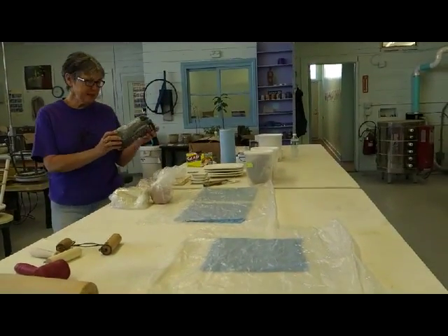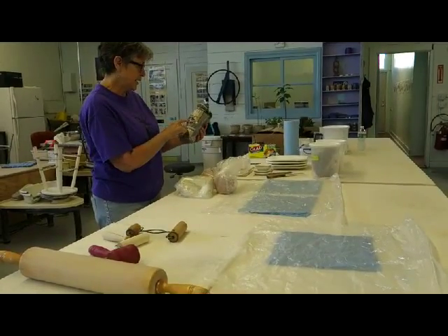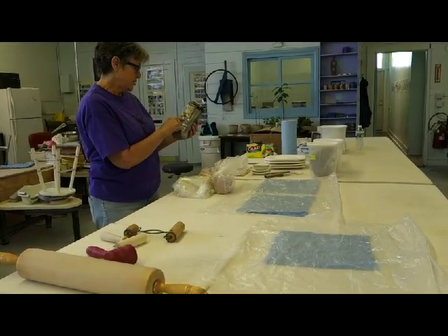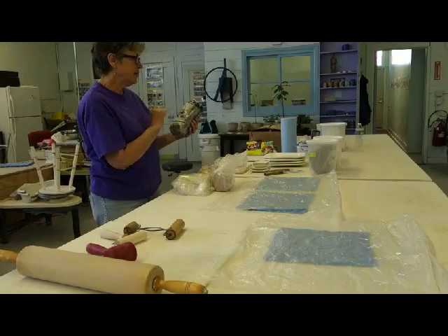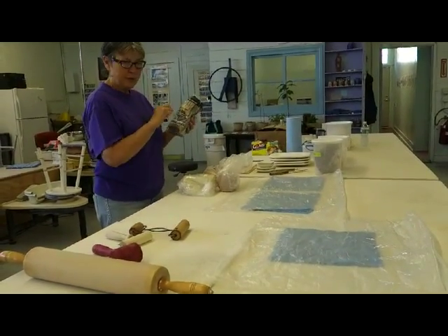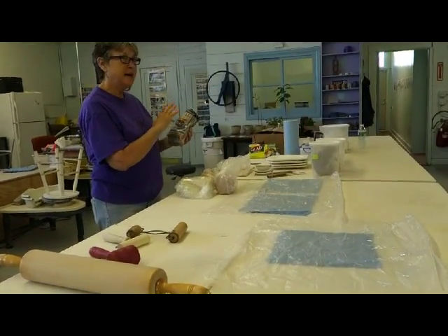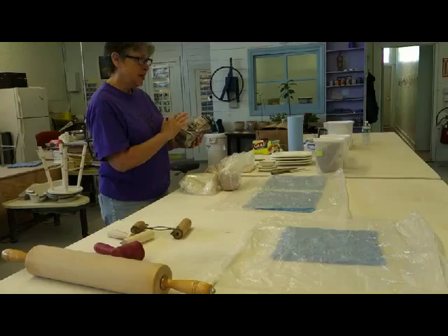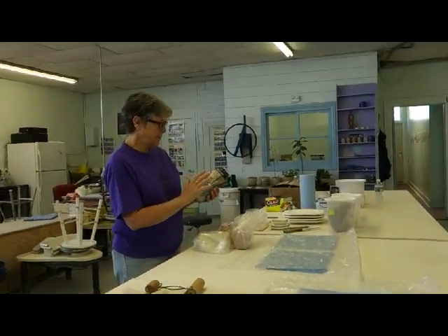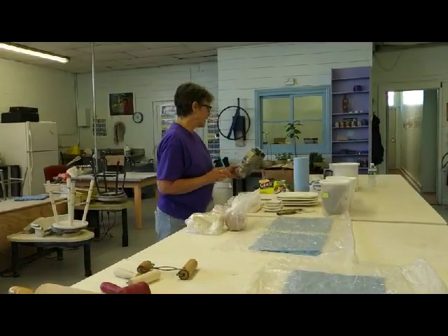I'm going to skip ahead. This is steel wool, and I got the finest grade — it's grade triple ought, triple zero, and it is very fine steel wool. So as we go along, when I cut the clay or get the design going, if it's smeared at all, I don't worry about it because I will steel wool it once it is bone dry.